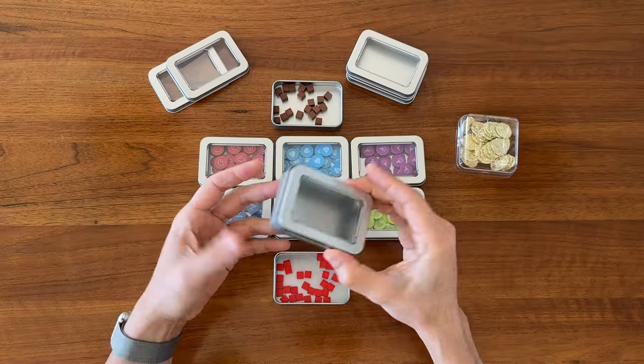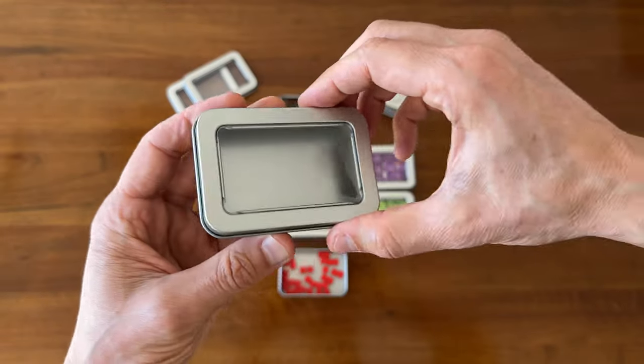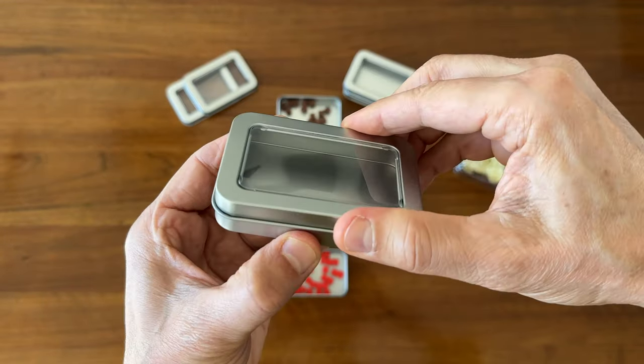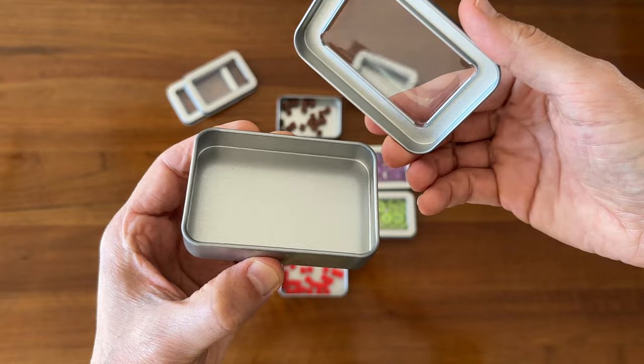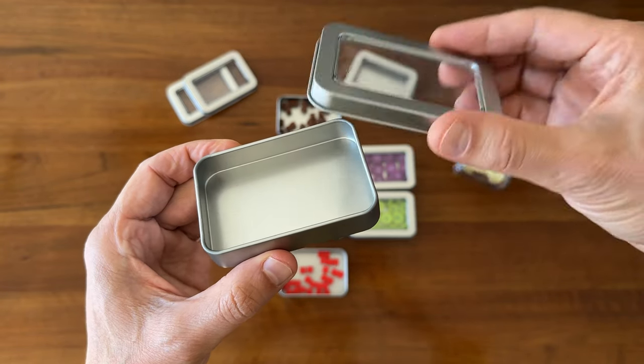I heard someone else suggest using these mint tins, which you can buy in bulk on Amazon, and I figured I'd give them a try. Being that they're mostly metal, I figure that makes them a bit more eco-friendly than straight plastic.